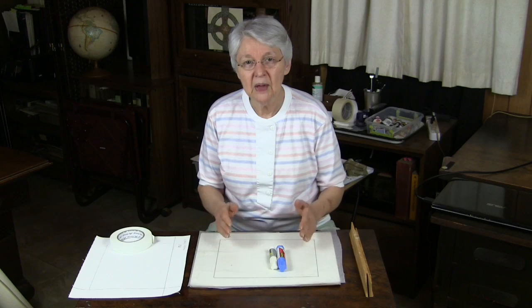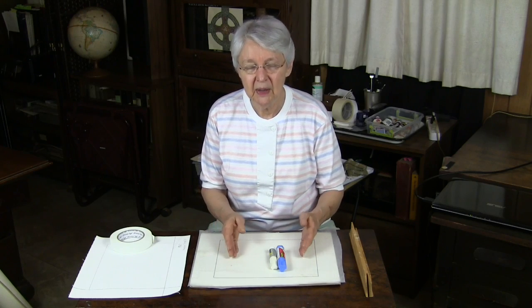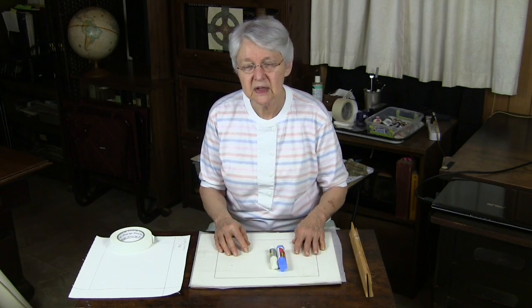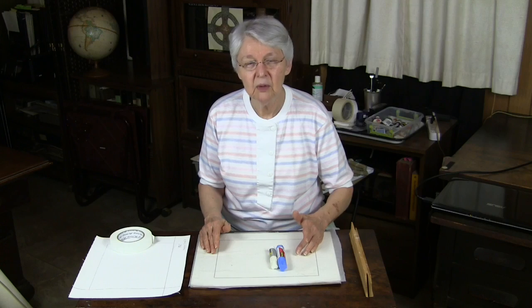Here's your quick tip. This is a really light and easy way to paint on canvas out on location. Some of us don't like carrying boards or the way a board feels when we're painting. We prefer painting on canvas itself, but we know how cumbersome stretched canvases can be when we try to lug them out on location.